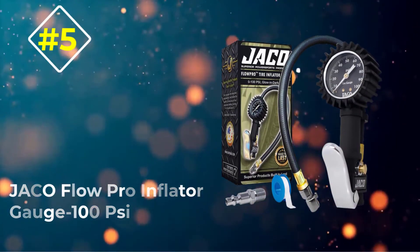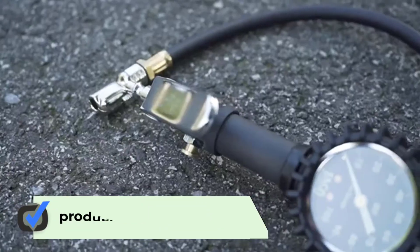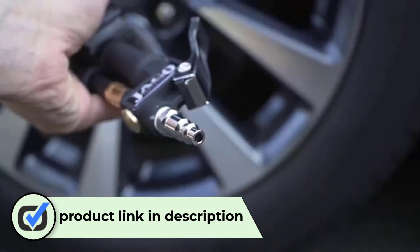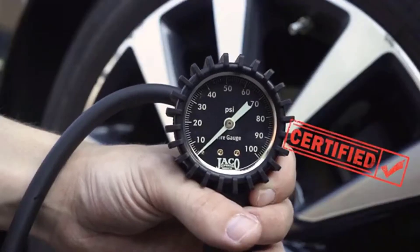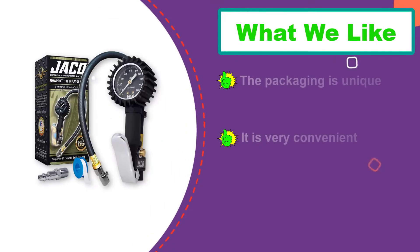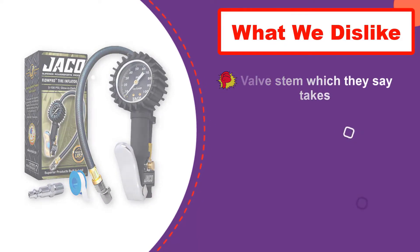Number 5: Jocko Flow Pro Inflator Gauge 100 PSI. For you to get the best digital tire pressure gauge that can measure accurately, inflate with precision up to 100 PSI, independent of batteries, with a special glow at night, go for this Flow Pro. I bet you will not regret it. It works like a miracle and with international standard. The product can work without relying on batteries, and it is an excellent inflator.